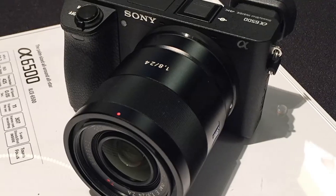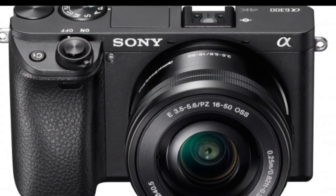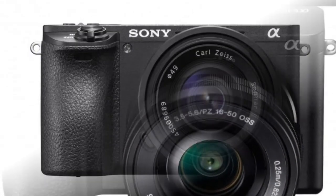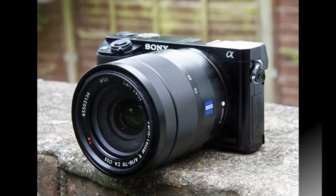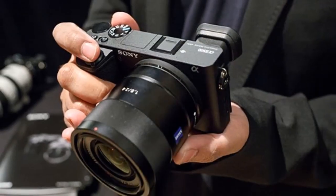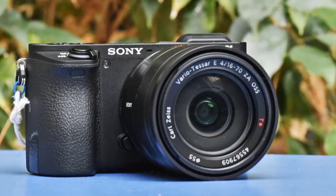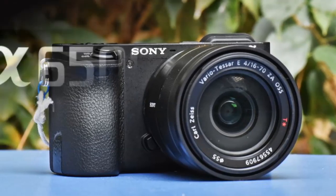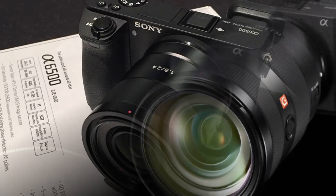Further enhancements designed to make the A6500 a genuine alternative to the A7 include a new high-durability shutter with a rated lifespan of 200,000 actuations, a new magnesium alloy body that sports a larger shutter release button, and a whopping 10 customizable controls, including three dedicated custom buttons. Sony has even tweaked the feel of the control dials and added a larger grip, plus a softer eyepiece.